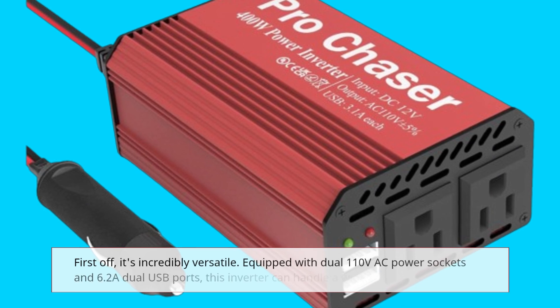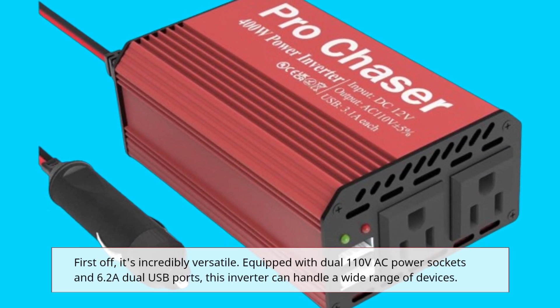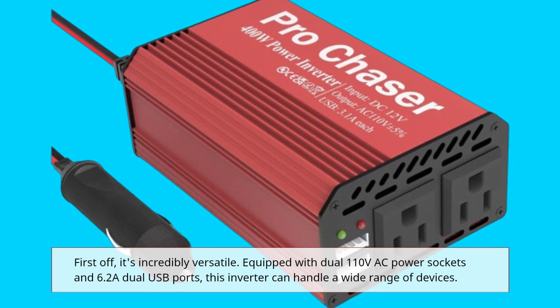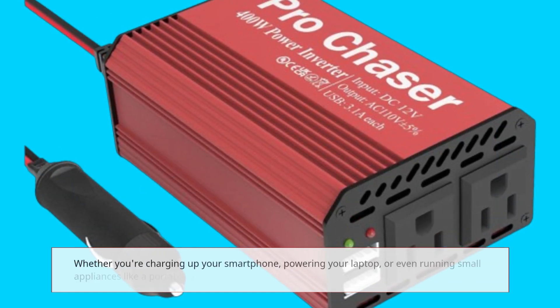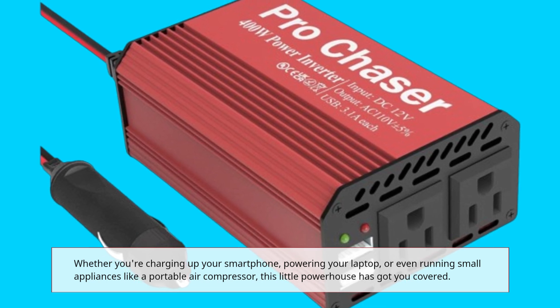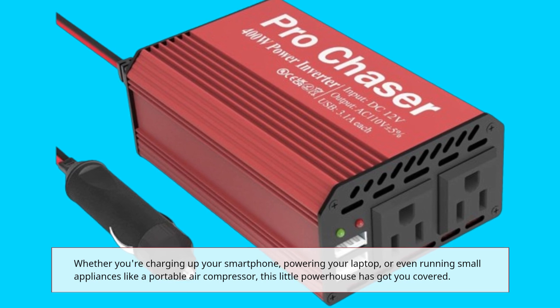First off, it's incredibly versatile. Equipped with dual 110V AC power sockets and 6.2A dual USB ports, this inverter can handle a wide range of devices. Whether you're charging up your smartphone, powering your laptop, or even running small appliances like a portable air compressor, this little powerhouse has got you covered.